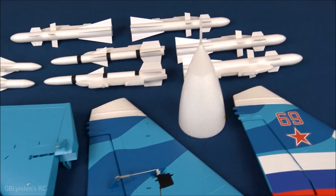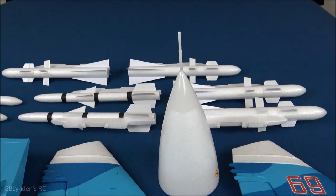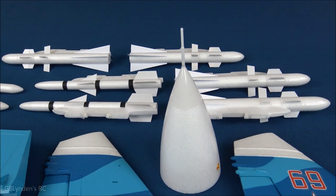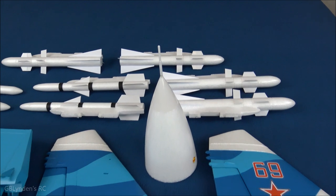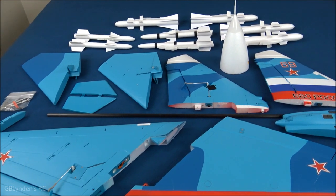Last but certainly not least, we've got the nose cone — it is nice and straight. It does not have the wiggle that the F-16 I had to send back had, so that is very cool. When I come back I'm going to have this thing all assembled and hopefully I'll have some tips for you.